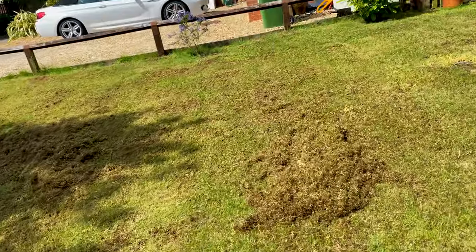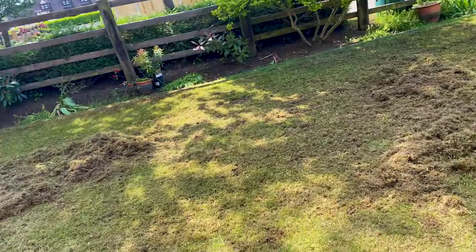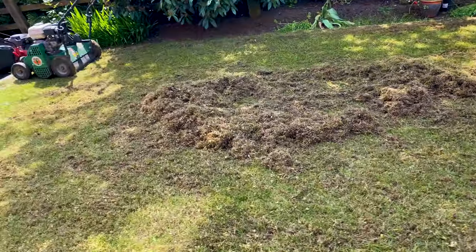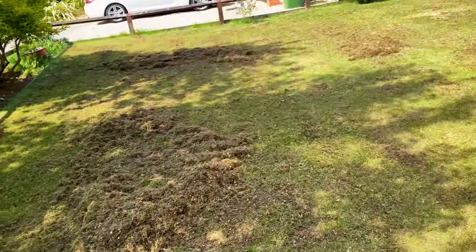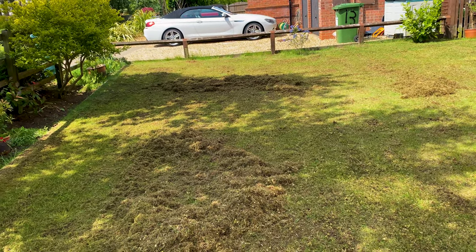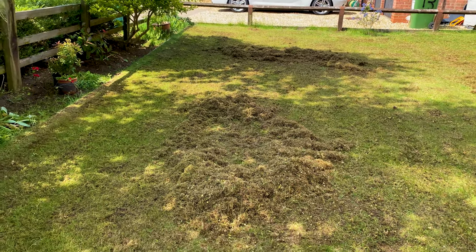This particular lawn would definitely benefit from a wetting agent. I'm going to be getting as much information and literature on the advantages of putting down a wetting agent — what it does — to my customer, in the hopes that they'll allow me to get one down. But as with all my customers, there's a budget in mind and I've got to keep to that. So let's get this bagged up and move on.